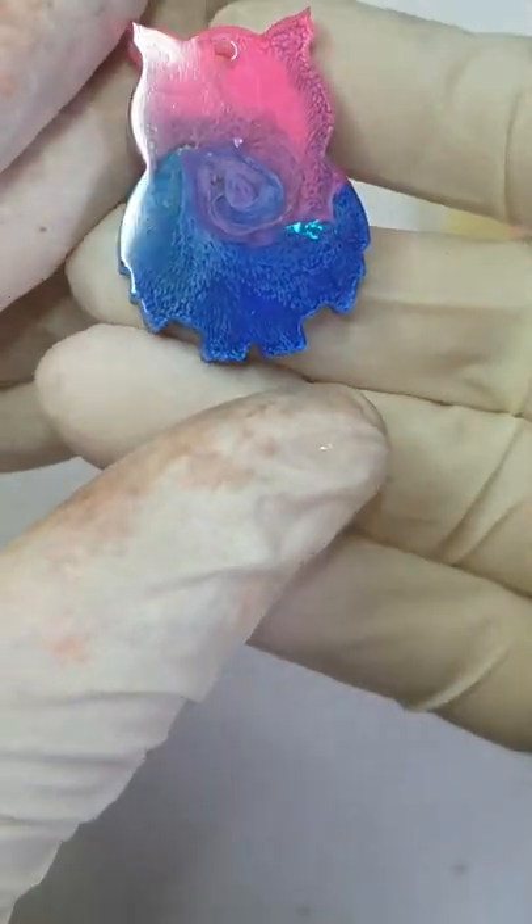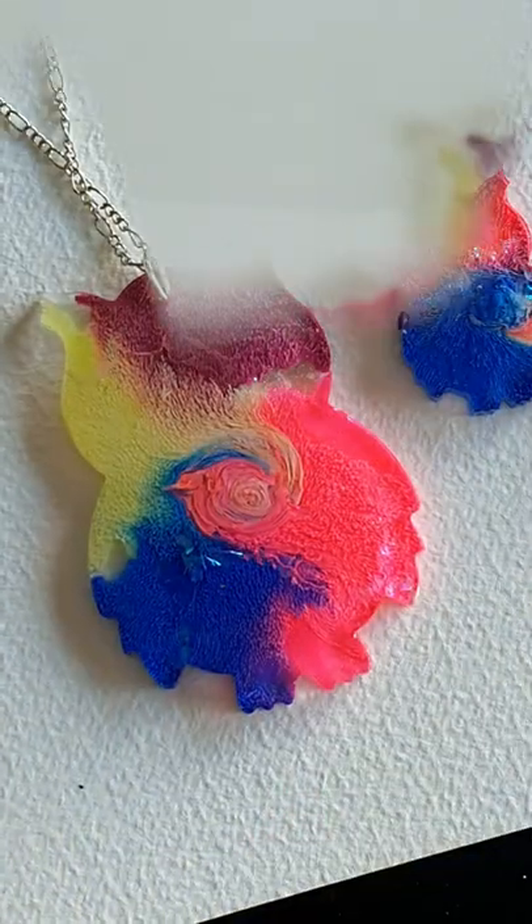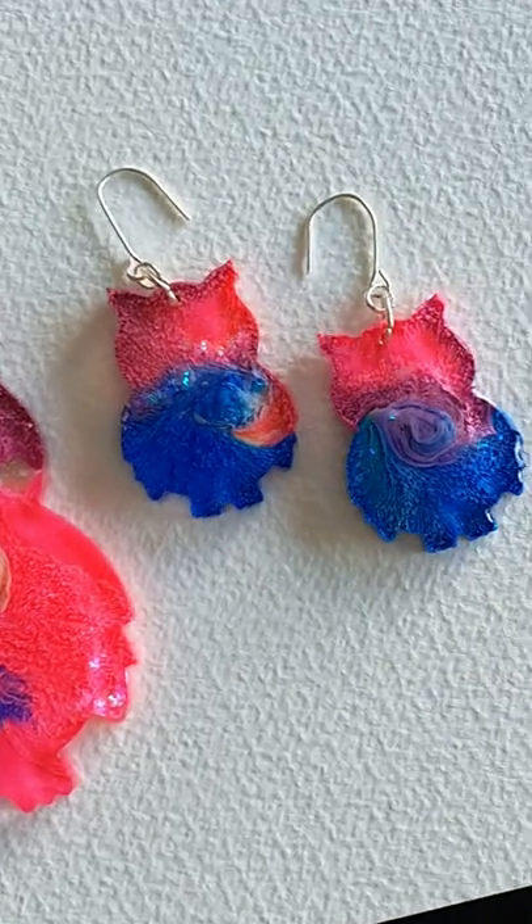Got a beautiful effect, and the flakes are definitely looking sparkly. And here is the close-up.